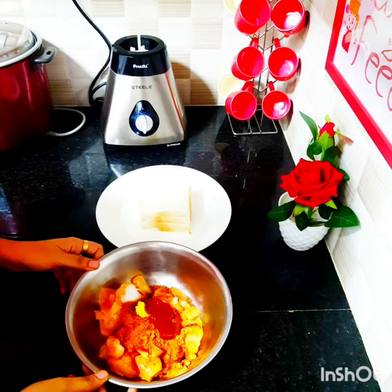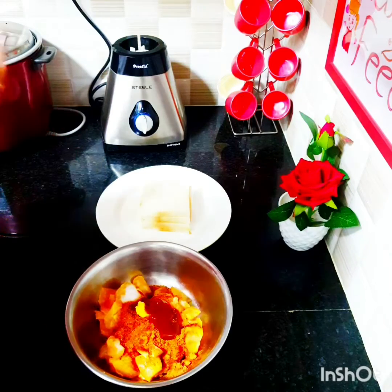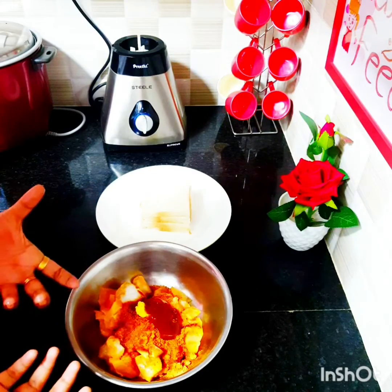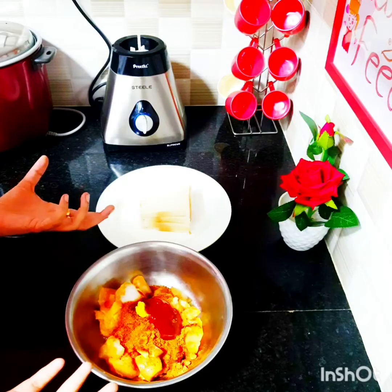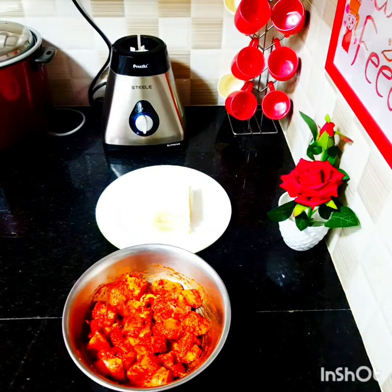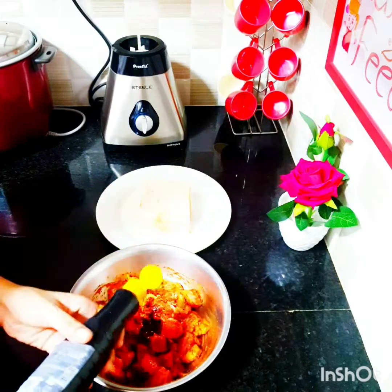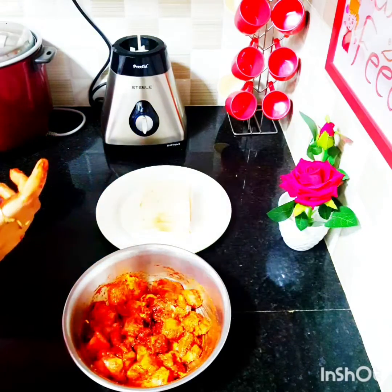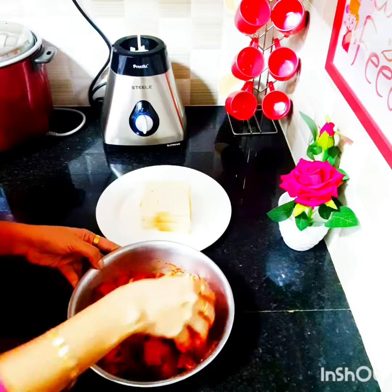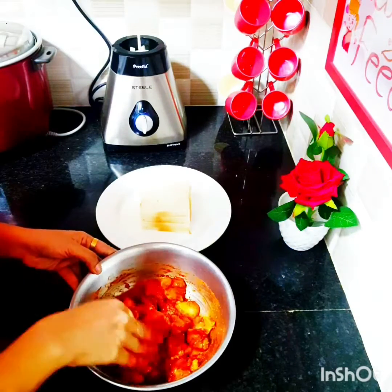We are done with the marination. We're going to combine and mix this thoroughly. You can allow it to rest for five minutes — it's going to rest in the refrigerator or freezer, so all the ingredients will naturally infuse well with the chicken. I'm also adding a dash of soya sauce, about half a spoon, and mixing it again.